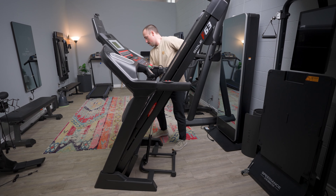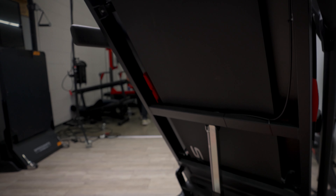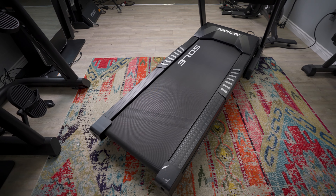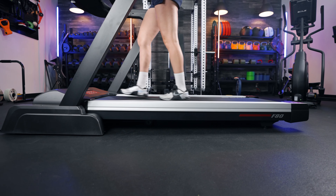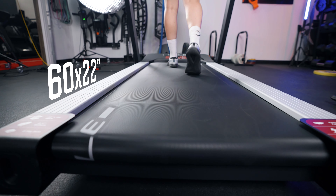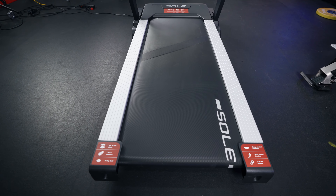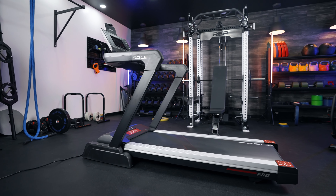First thing I want to address: I think both of these treadmills are more suited for somebody who wants to do a lot of running. One metric by which I judged that is the belt deck size. The F63 has a 60 by 20 inch belt deck size, which is above industry standard and honestly a great size. However, the F80 has an extra two inches on the width, so its belt deck size is 60 by 22 inches. Do I think this is absolutely necessary? No, but it's actually a really nice feature to have.